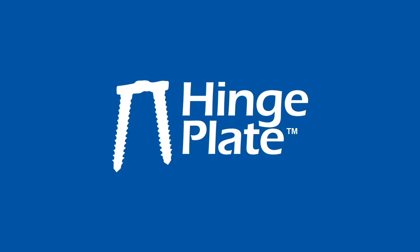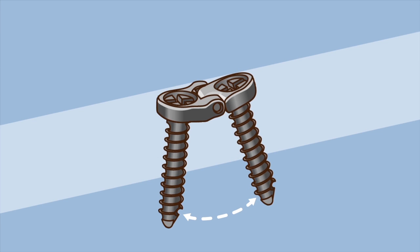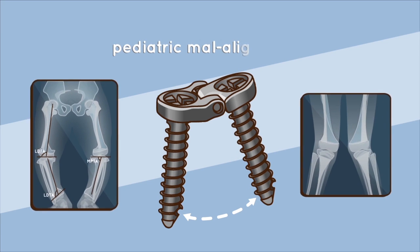The Hinge Pediatric Plating System by Pega Medical: a less invasive angular correction to fix pediatric malalignment through guided growth.